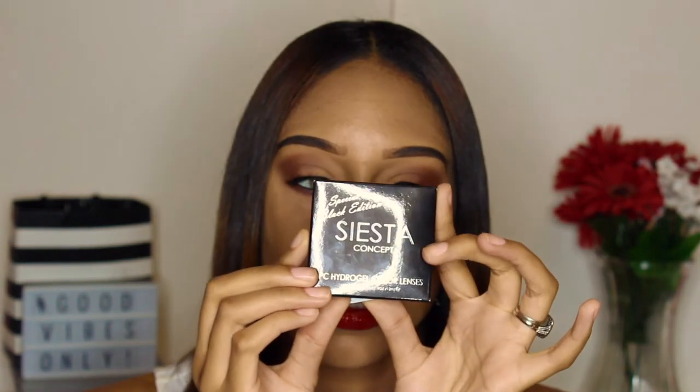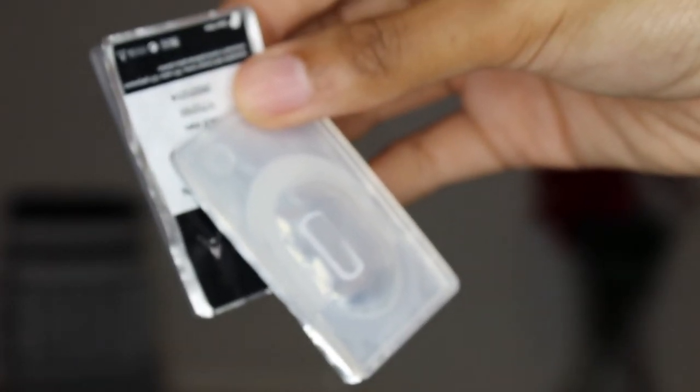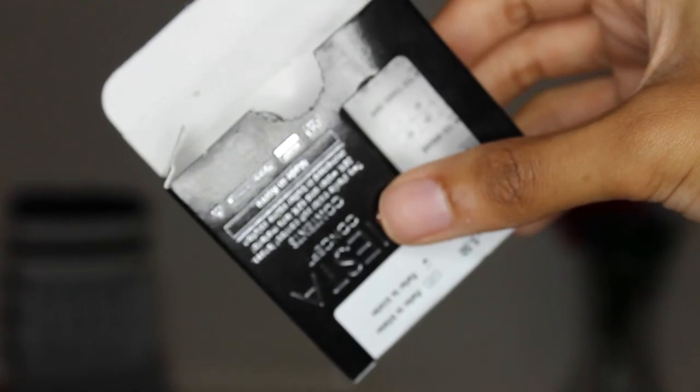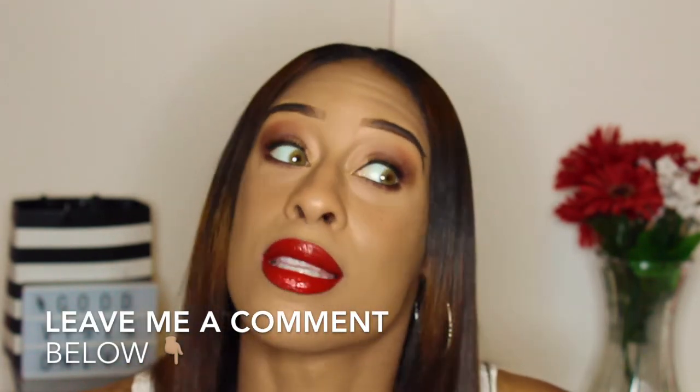Let me talk about the packaging. You get a box that looks like this — you open it up and you get the two contacts. These are the Creamy Brown ones. What I love about them is that they give you a contact lens case with every purchase. If you have a lot of contacts like me, these cases come in so handy. With every order you always get a new pair of contact lens cases, which I love — it's just the little things that count.